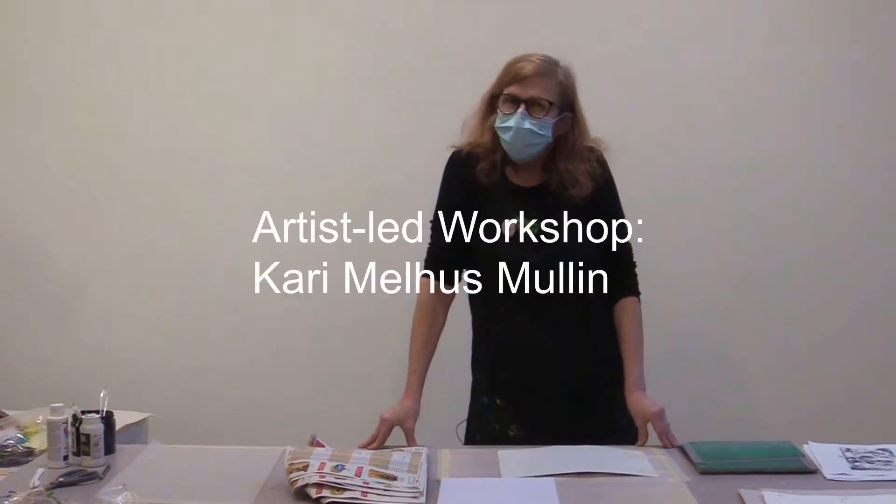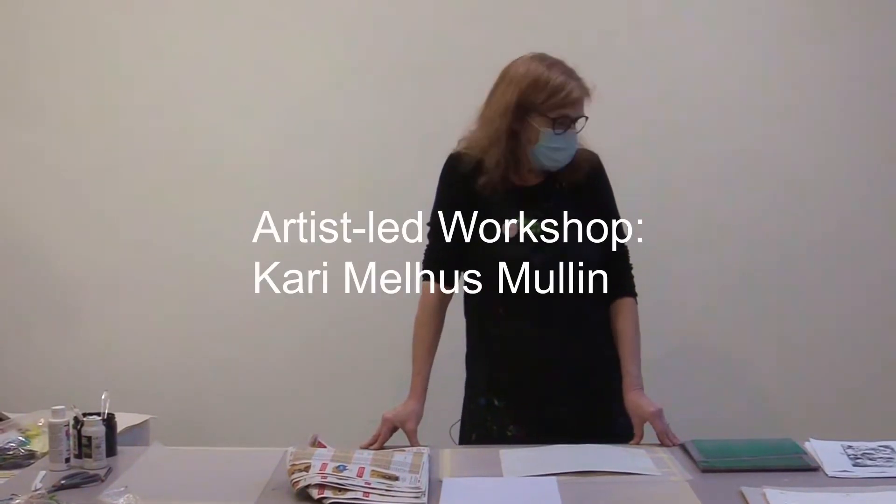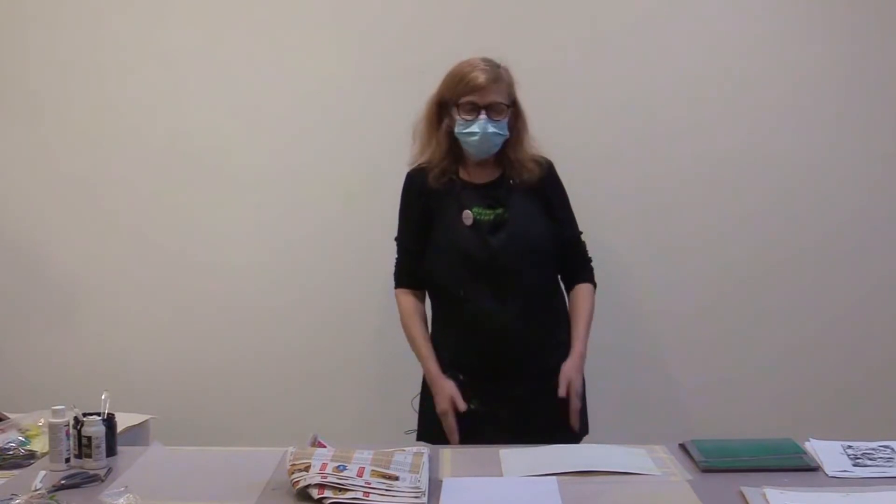Hi everyone, my name is Kari Melus Mullen and I'm going to do a workshop or a demonstration based on the exhibition that Riverside Print Group has at the gallery at Preston Libraries here in Cambridge, Ontario.